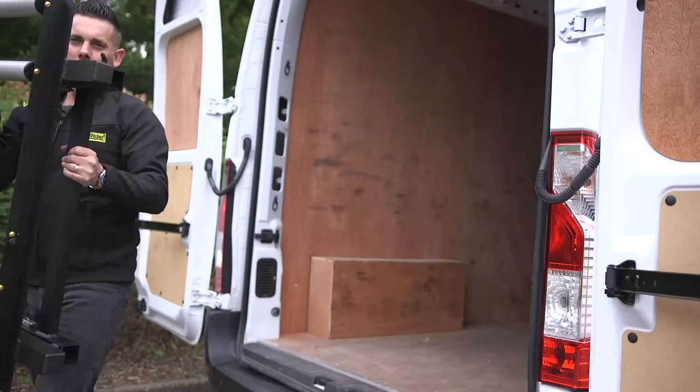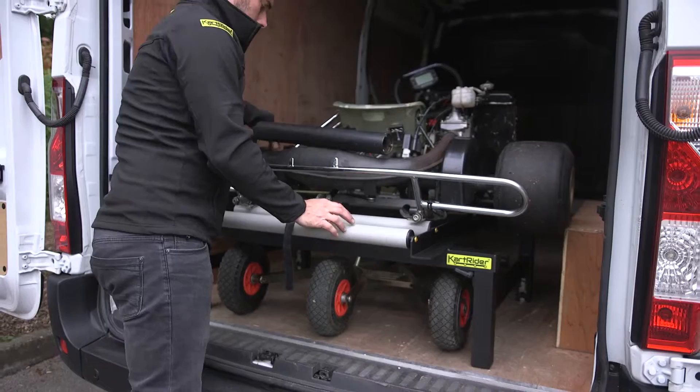KartRider folds down flat which makes storage easy, or can be hung on your garage wall. Please visit my website for more information.